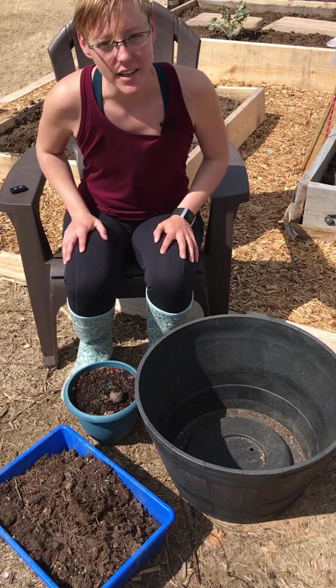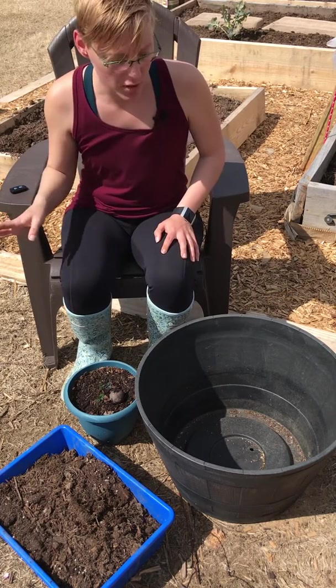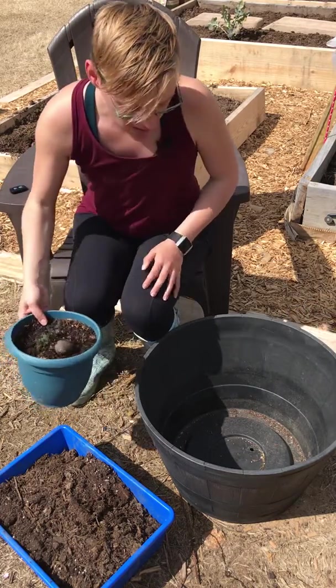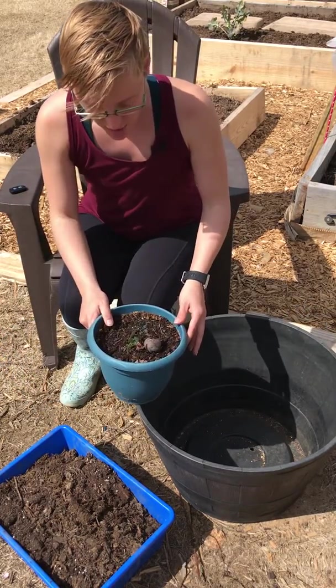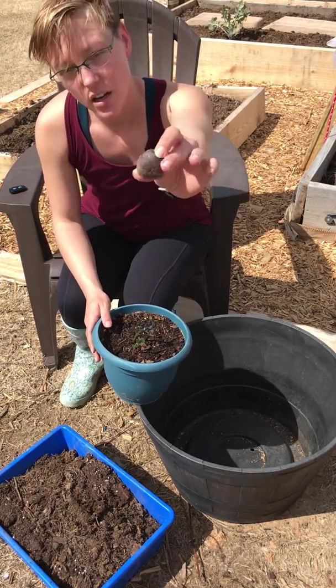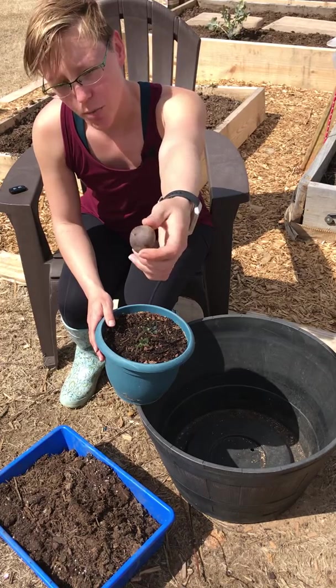Hey guys, my name is Amanda and today I'm repotting a bunch of my seedlings. I thought I would go ahead and show you how I repot my potatoes. I just took a small store-bought purple potato and threw caution to the wind and stuck it in a pot of dirt.